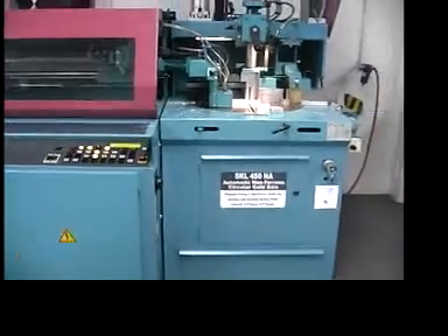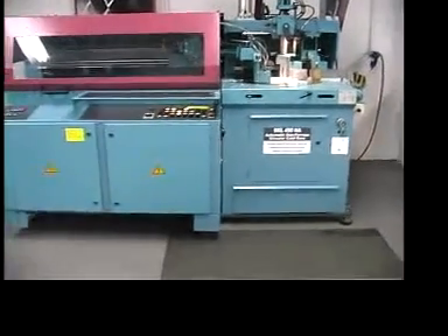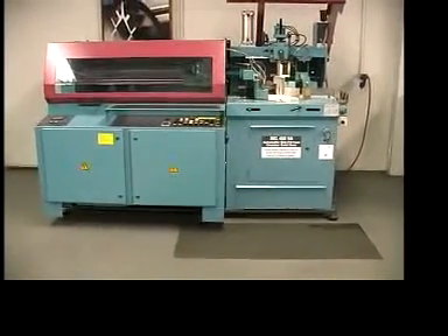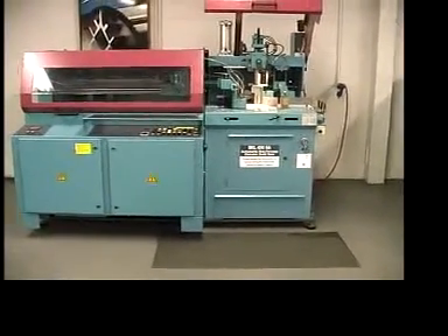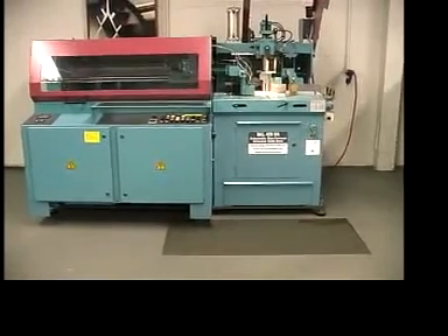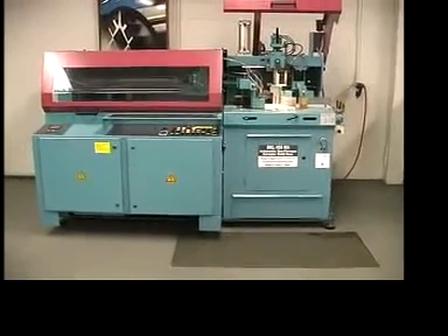So again, this is the Kaltenbach SKL450NA Automatic Circular Cold Saw for non-ferrous sections. If you have any questions, you can contact Kaltenbach at 800-825-5729.